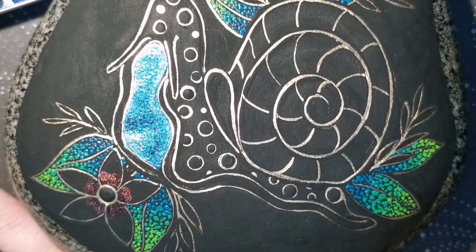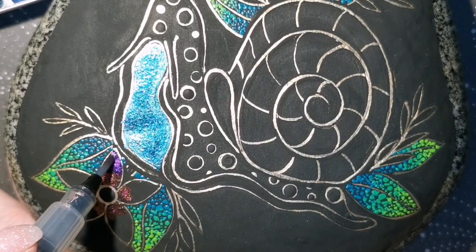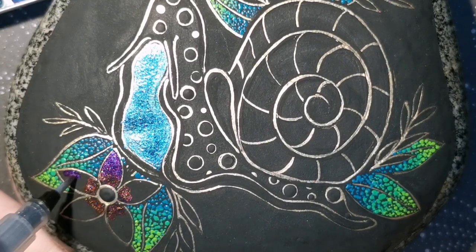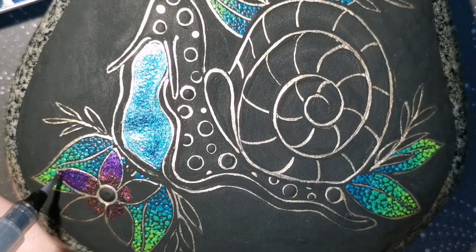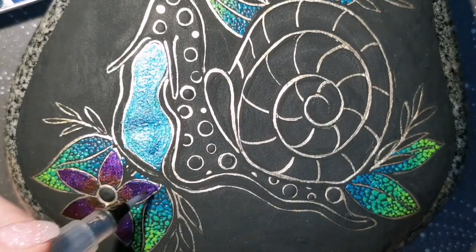I'm such a simple woman — I'm like, anything sparkly, just let me sit there and look at it for a minute and I'm happy. That is why all of my stuff is so sparkly — it makes me happy. Hopefully it makes you happy too. Can you see that glitter dancing around in there? It just looks so pretty.